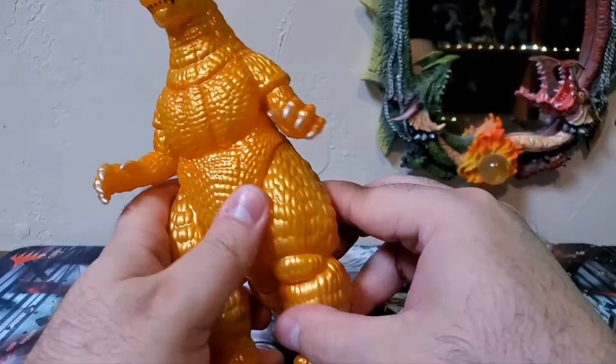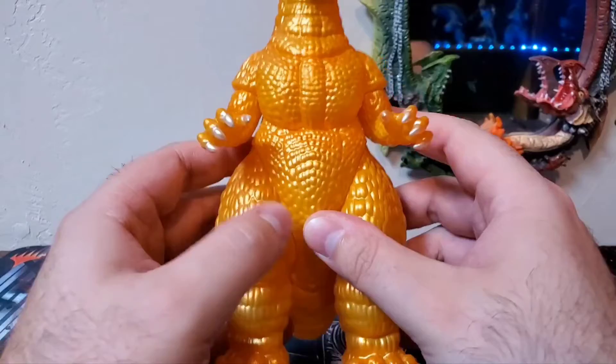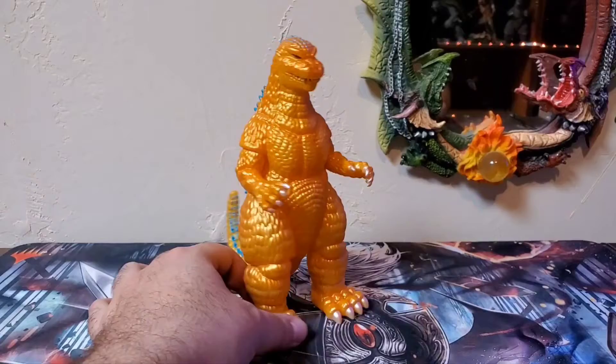Articulation on this guy: his arms swivel — they're a little tight and don't go all the way back, but he has nice swivels at the biceps. The legs are very tight, you can only kick them out so far — again, this is not soft vinyl. His tail can be rotated however you see fit. These really aren't toys; they are definitely collector's items, so you're basically keeping him in one pose. I've seen people who have collected all of the Godzilla '84 Mondo variants, and seeing all of them together in all their different colors they do look very nice.